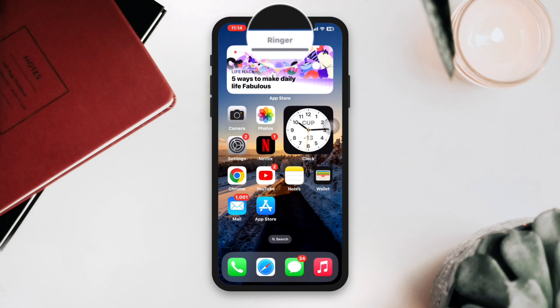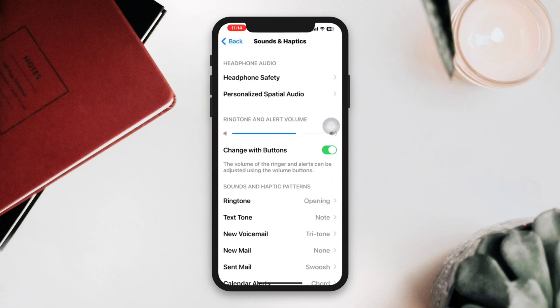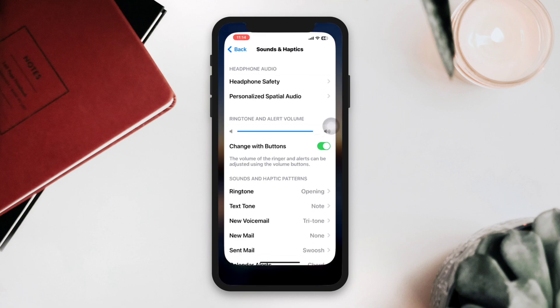Solution four: Check the volume. Make sure that the volume is turned up and not muted. You can check this by using the volume buttons on the side of your iPhone, or open Settings, scroll down, tap Sound and Haptics, and make sure that sounds are at a high level.